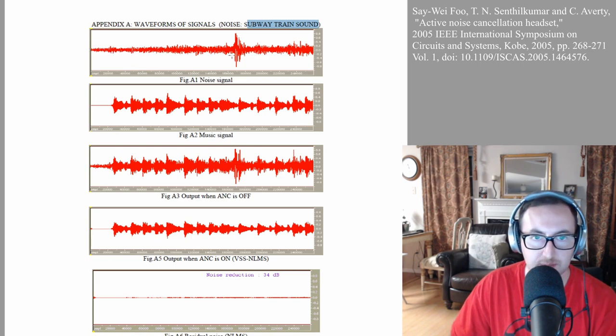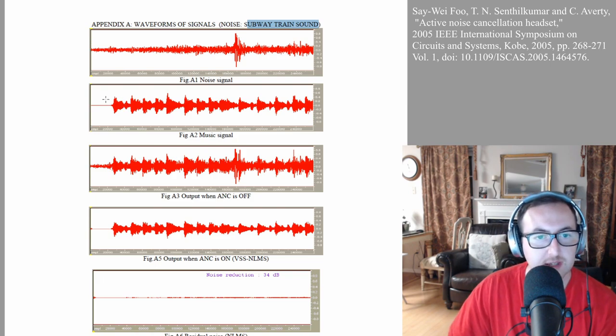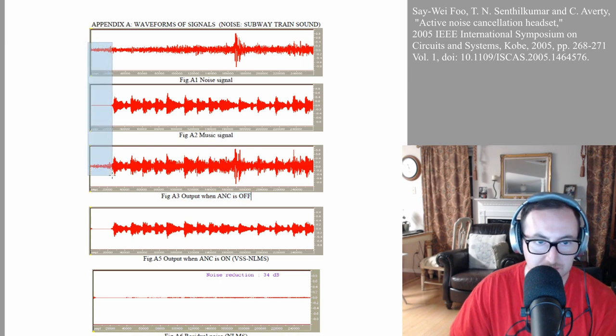Now A2 is your music signal — what's coming into your headphones from your phone. It's clean. Then what happens before any noise cancelling: this next picture shows the output when noise cancelling is off. Basically take those two diagrams and add them together — you see nothing here, and then all the noise, so in that same block you see how noise got added.